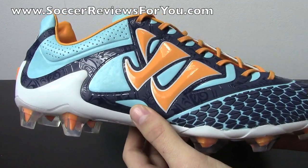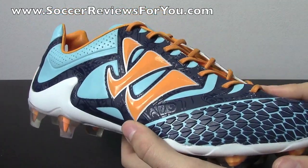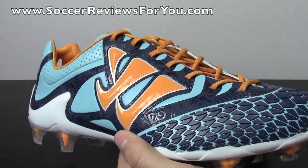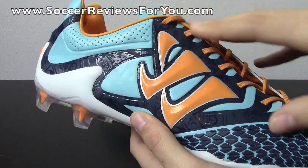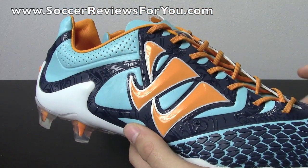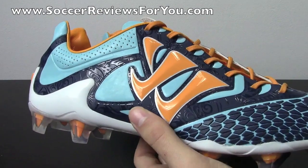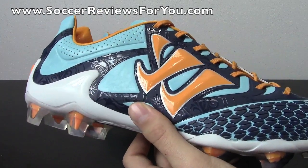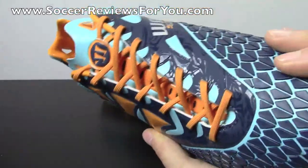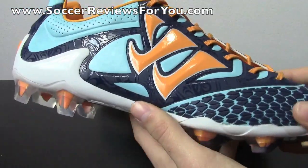As far as the synthetic upper is concerned, I was worried about this shoe coming out in synthetic, simply because synthetics are a tough market to break into. Lots of companies have been working at their synthetics and are just now getting to produce synthetics that are pretty good — Adidas is one of those companies. Their synthetics are just kind of catching up at this point. And honestly, this is a shoe that impressed me; I didn't expect the synthetic to be this nice.